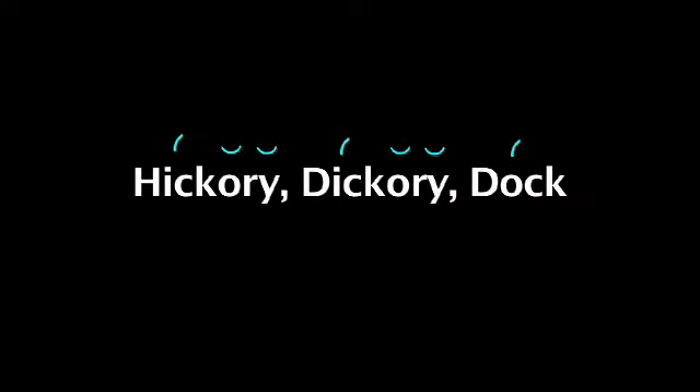And if you want to really hear what dactyls sound like when they're in meter, just recite any number of old nursery rhymes or limericks, like hickory, dickory, dock. That's a classic sound for nursery rhymes that almost everyone instantly recognizes, and it depends upon that dactylic arrangement of stressed and unstressed syllables.